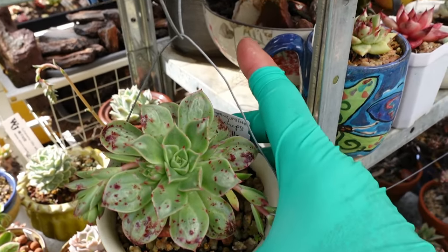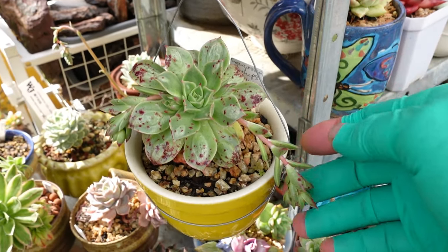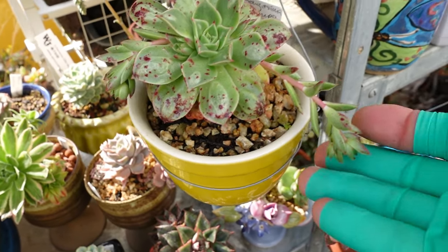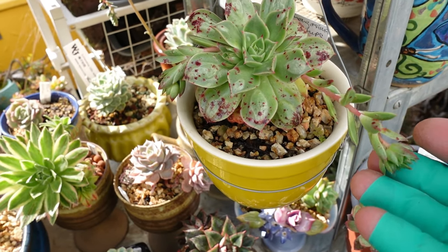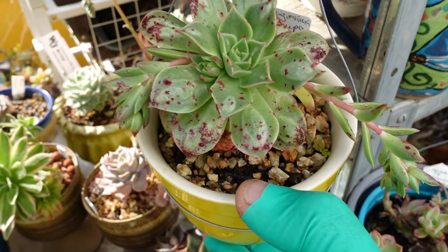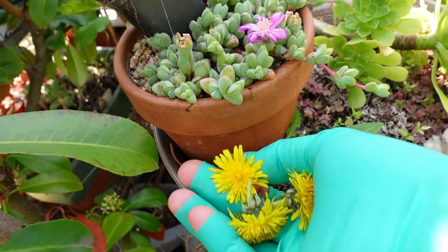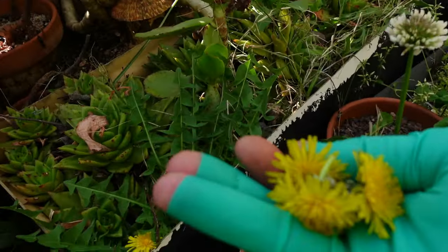Look at those beautiful bumps! I'm hoping to get the leaves bigger so I can propagate from the leaves. I don't want the flower, but hopefully if it doesn't get aphids on it, I can get some seeds from this Longissima and grow more. I'm also harvesting some dandelion to make into tea.